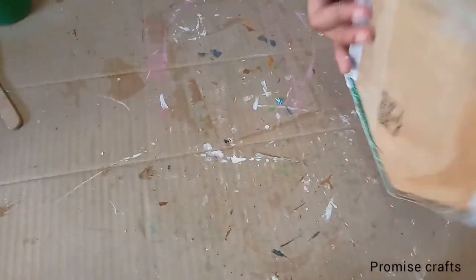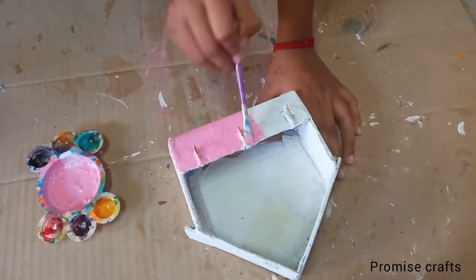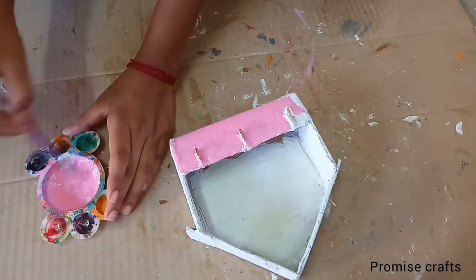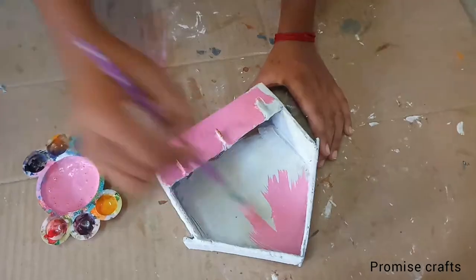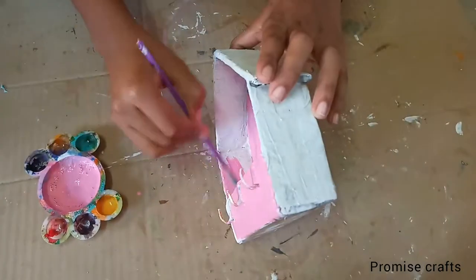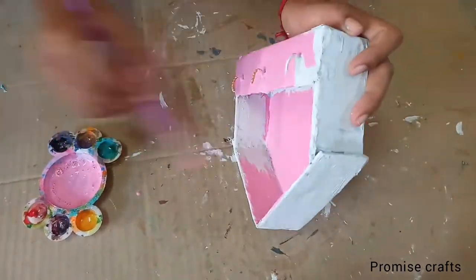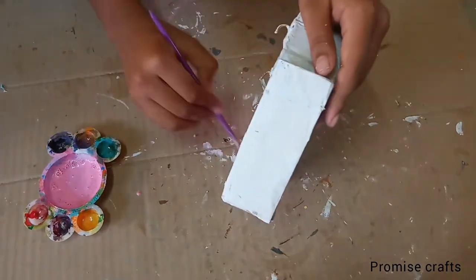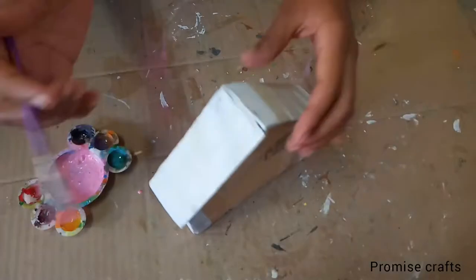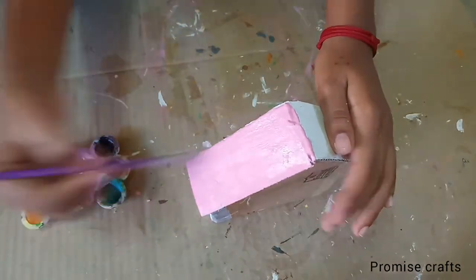I will apply it fully. I will apply the dark pink and white color. I will apply the plaster of paris again. I will apply the paint and the paint design.